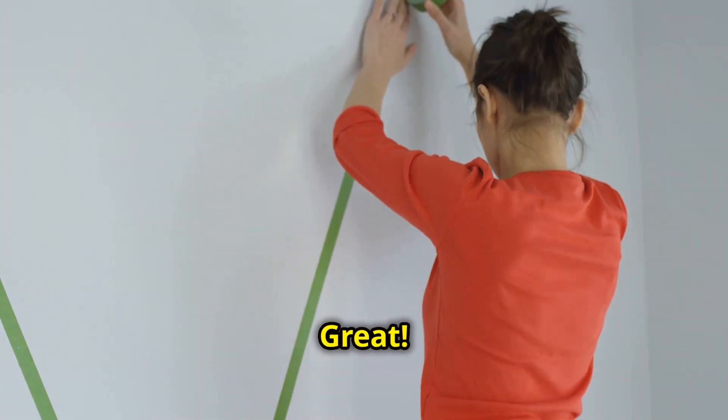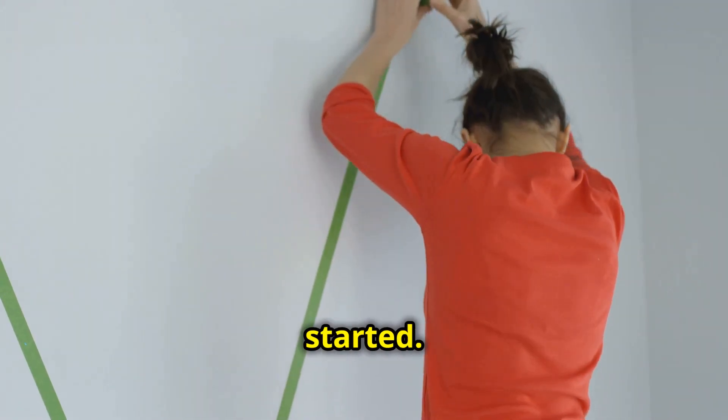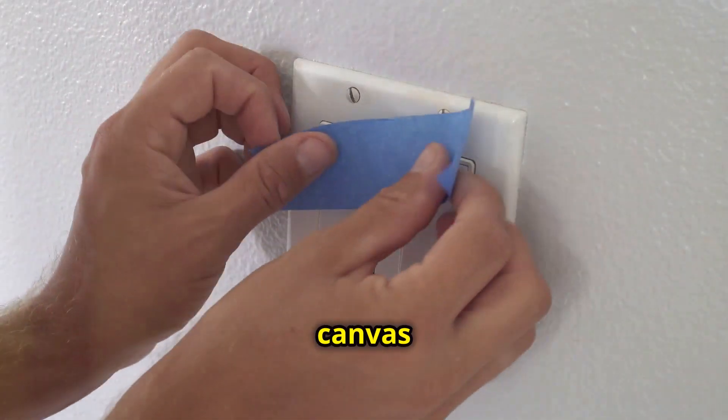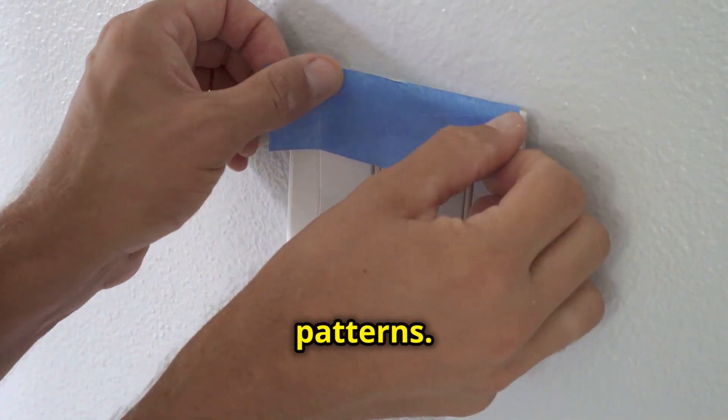Got everything? Great. Now let's get started. Start by placing your painter's tape on the canvas to create your desired patterns.